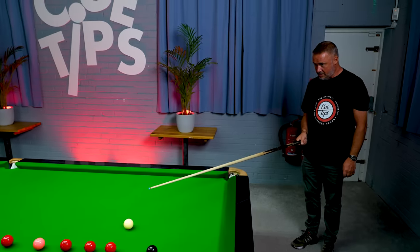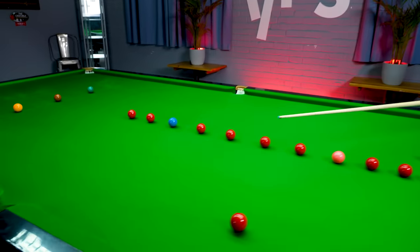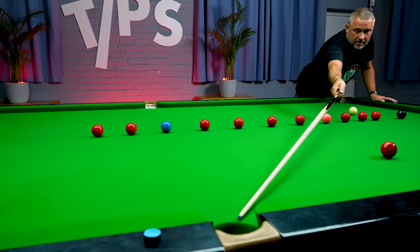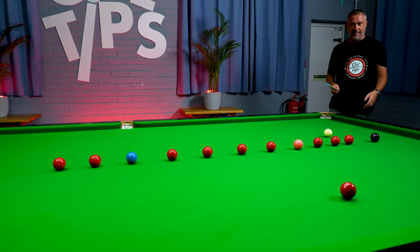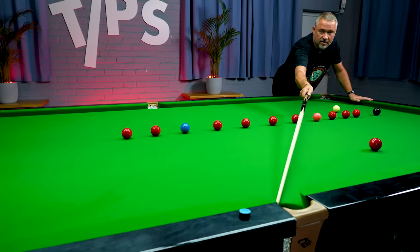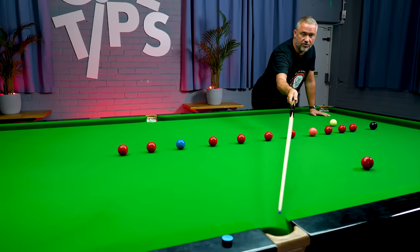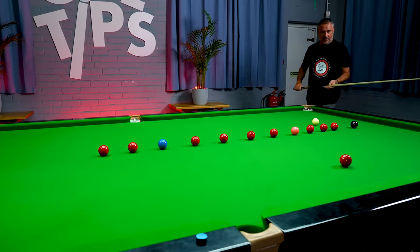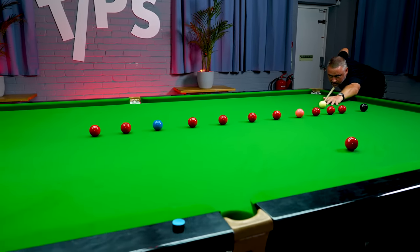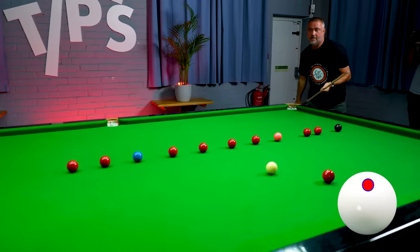Middle pocket pots can be tricky. I always favour, when looking at the middle pocket from behind — because it's the left middle — the right half of the pocket. I don't try and go to the middle, because if you aim for the middle of the pocket, any deviation — if it catches this jaw — it ain't going to go in. So I always try and aim just to the right half of the pocket. This is a topspin shot, so raise the knuckles. Still follow through into the heart of the pocket. Safely in.